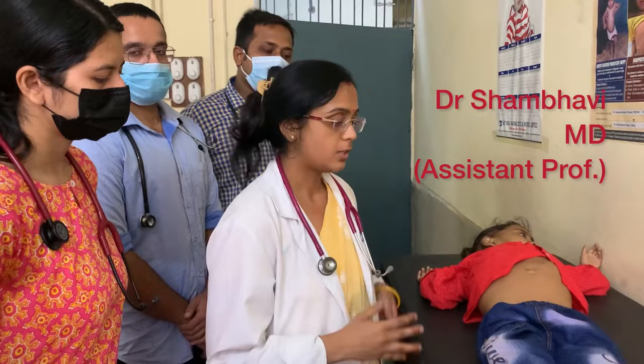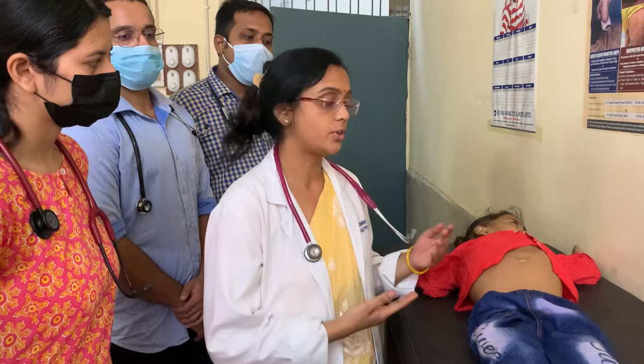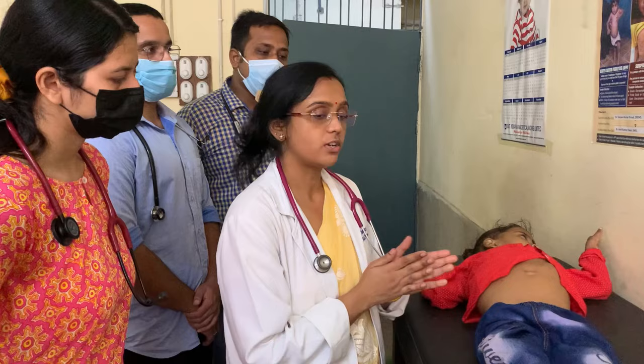Today I will explain how to palpate the liver and spleen in a child. Before you start interaction with a child, you must ensure that you introduce yourself to the child and to the parents, and also take his introduction. You have to ensure that your hands are warm and clean.